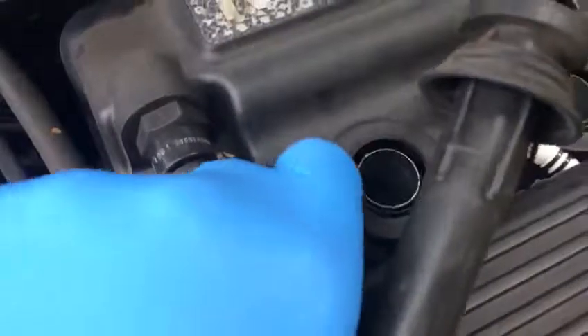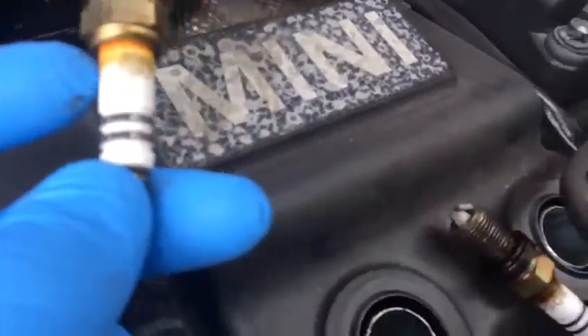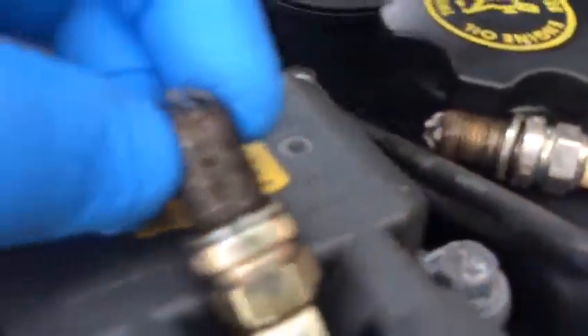Now we're going to change the spark plug. Look at the spark plug — number one, I'm going to show you, it's not healthy at all. Look at that — overheated. Number one and number two: overheated. Number three is not bad. Number four is better than number three.